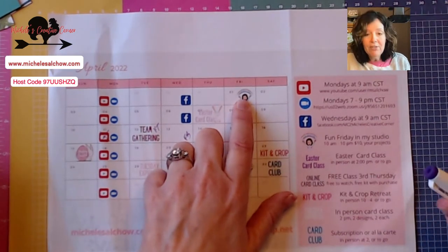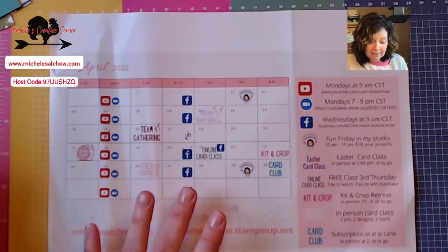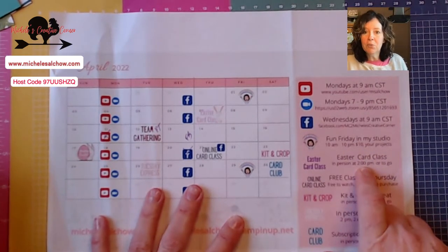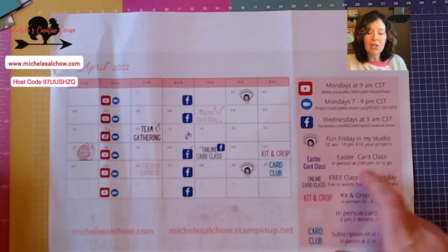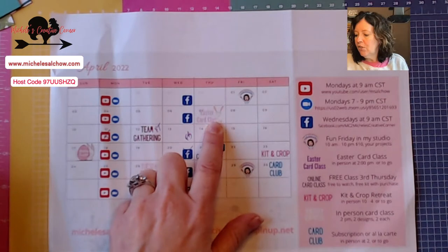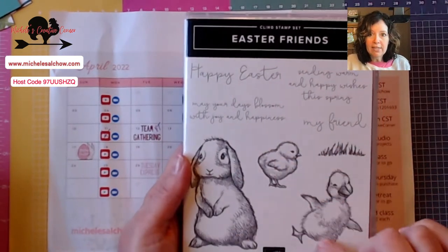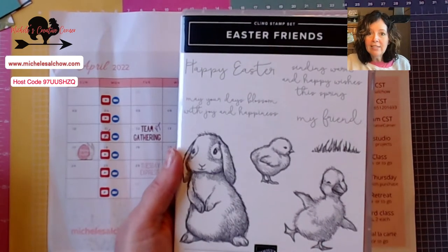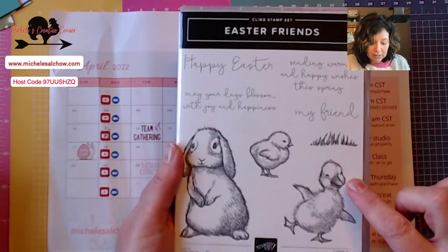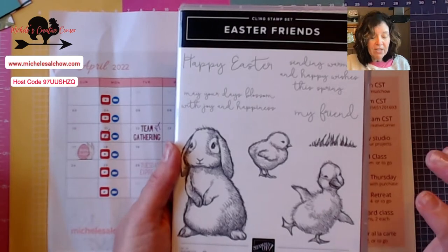This Friday I have a Fun Friday in my studio. You can reserve a spot and come have access to my tools, stamps, and inks for $10. You bring your projects; you can purchase kits that I have here. Easter card class is next Thursday at two o'clock and this can be in-person or to-go. We are going to feature the Easter Friends stamp set, and with your class you will receive a set of Daffodil Delight Stampin' Blends because we are going to color this adorable little duckling, possibly this little chick.